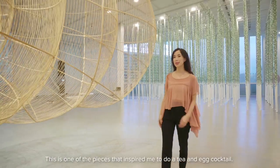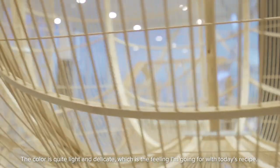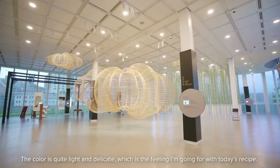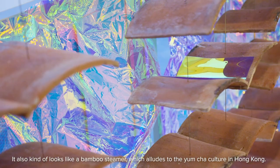This is one of the pieces that inspired me to do a tea and egg cocktail. The color is quite light and delicate which is the feeling I'm going for with today's recipe. It also kind of looks like a bamboo steamer which alludes to the yum cha culture in Hong Kong.